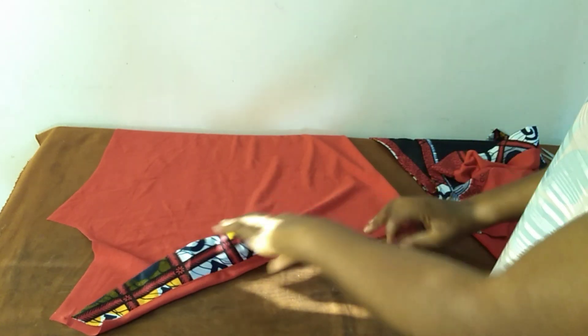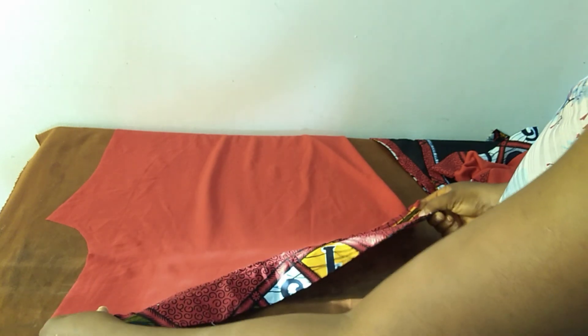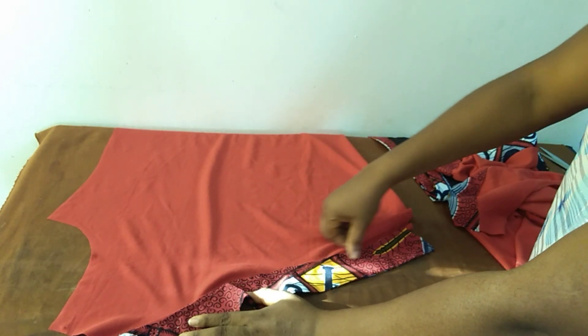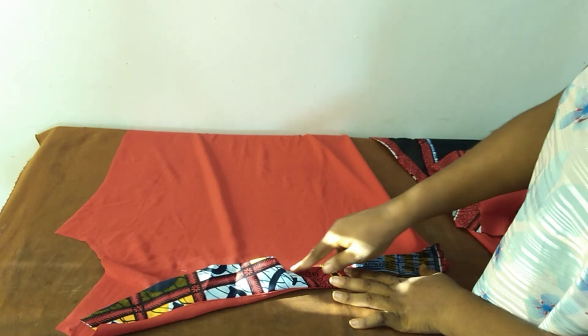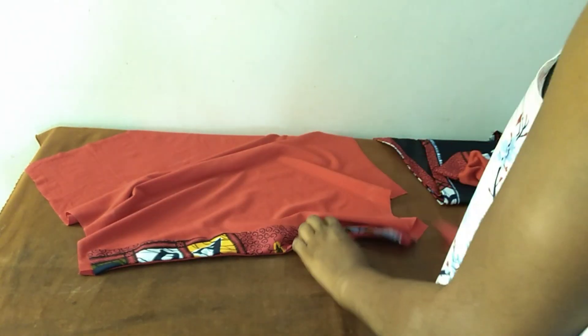I'd already taped the front one, but I needed to show you how I did it. This is the right side, this is the wrong side — I placed my Ankara fabric against the wrong side and sewed. When I was done sewing I opened it up and top-stitched along this line. When I finished that I folded it and ran again across this line to give you this result.